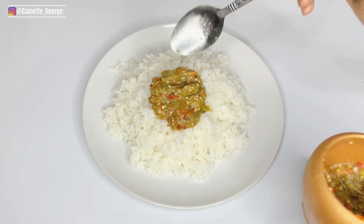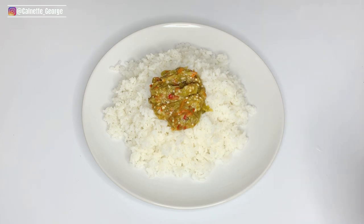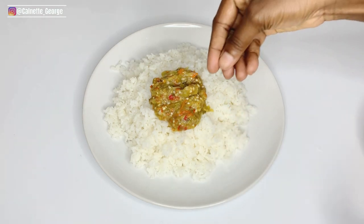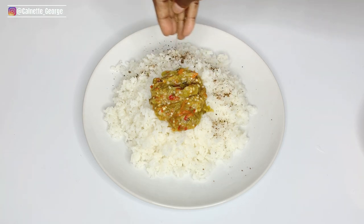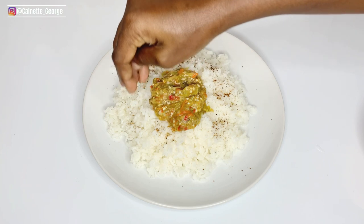Give it a try if you've never had it and let me know what you think. This is easy to prepare, it is cheap, it is healthy, and all of that. So give it a try and let me know what you guys think. Until my next video, bye bye!